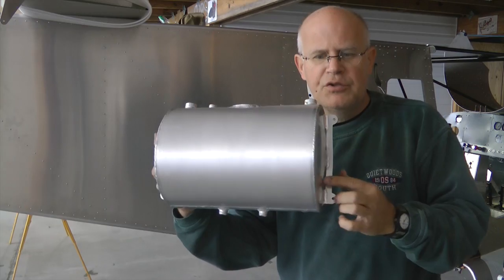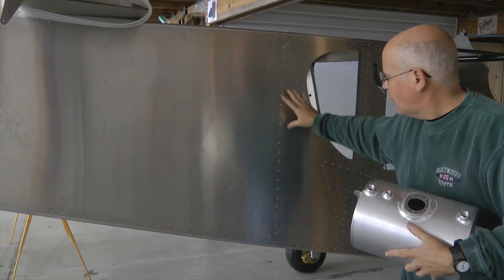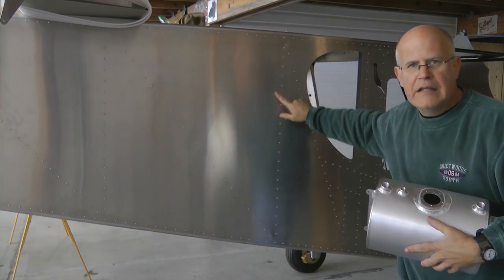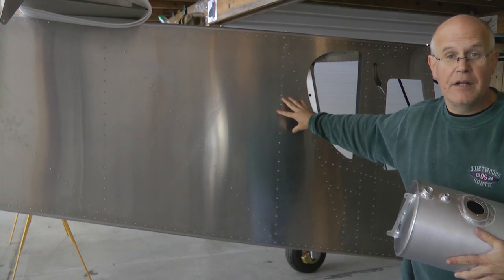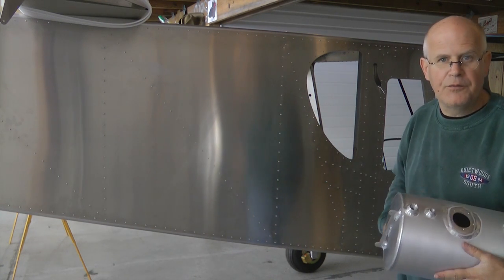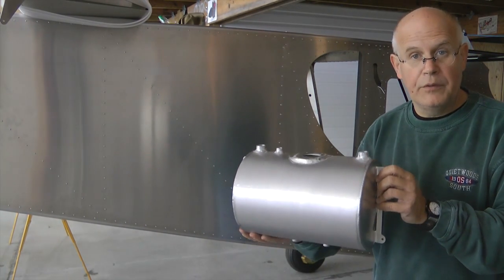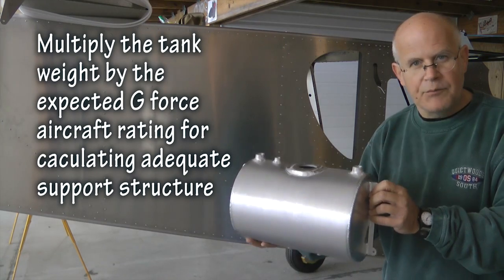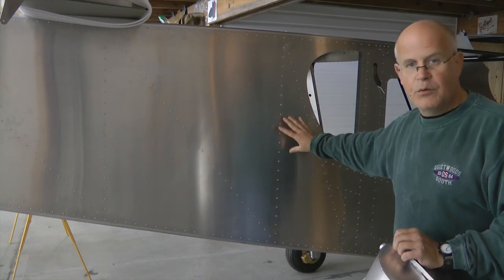I am going to mount the tank using these tabs on either side, back here behind the baggage compartment. I put in a reinforcing L-angle along the edge here and the bottom. You really can't tell from looking at the outside of the aircraft, but this has an extruded L-angle replacing the vent L that was in there before. Because we have approximately 12 pounds of fuel when this is full, and we need to support it securely — especially in a rough landing where we will have more than 12 pounds of pressure — so we want to mount it adequately inside.